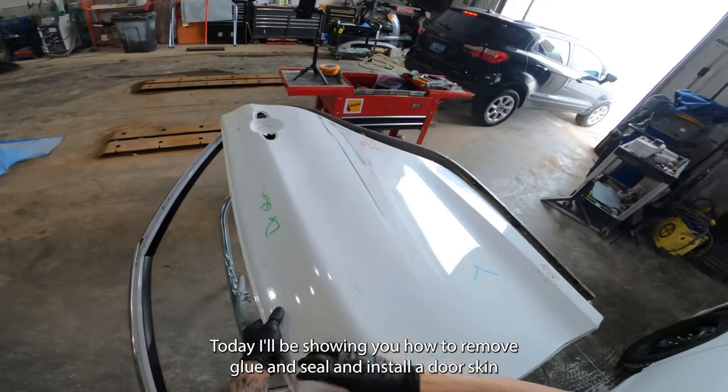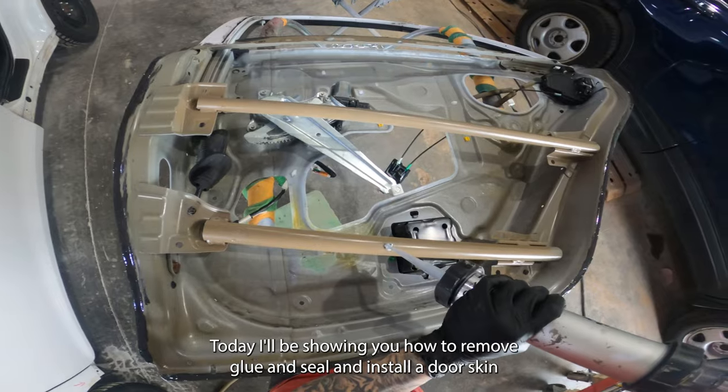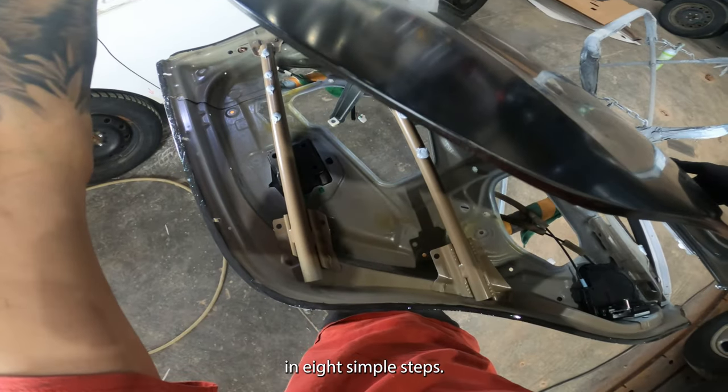Hey guys and welcome to the channel. Today I'll be showing you how to remove, glue and seal and install a door skin in eight simple steps.